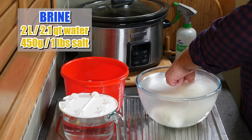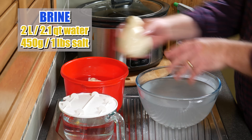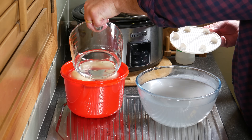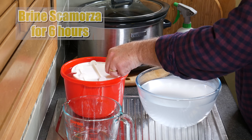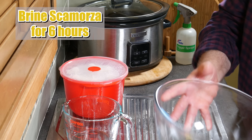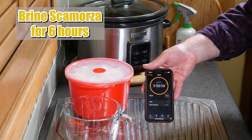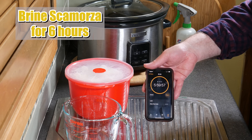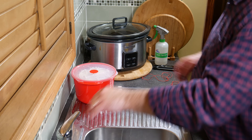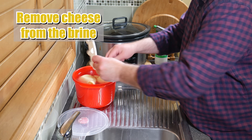The next stage is to make up a brine — two litres of water and 450 grams of salt, that's an 18% saturation. Pop the two Scamorzas into the brine solution — they will definitely float. We're going to brine the Scamorza for six hours using this recipe. Six hours later, remove the two cheeses from the brine.